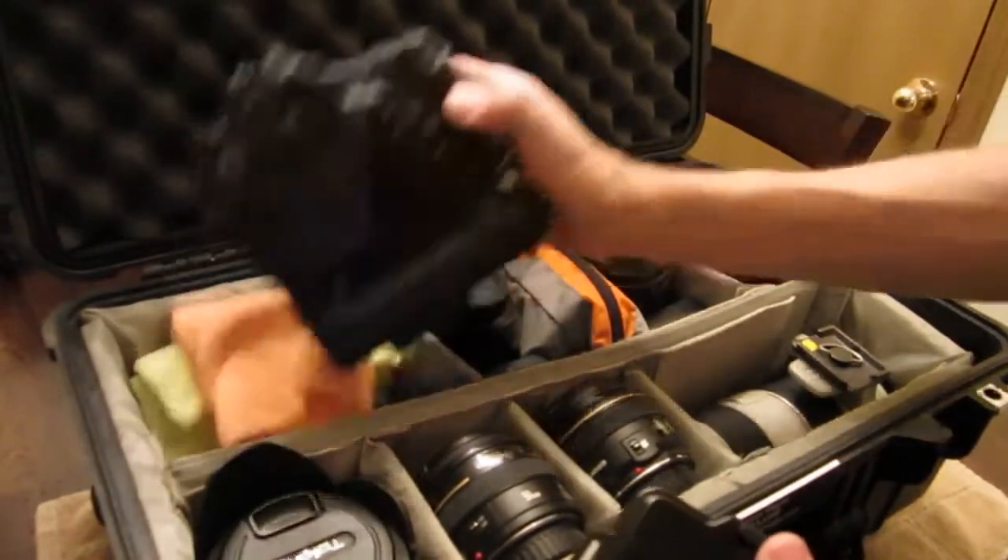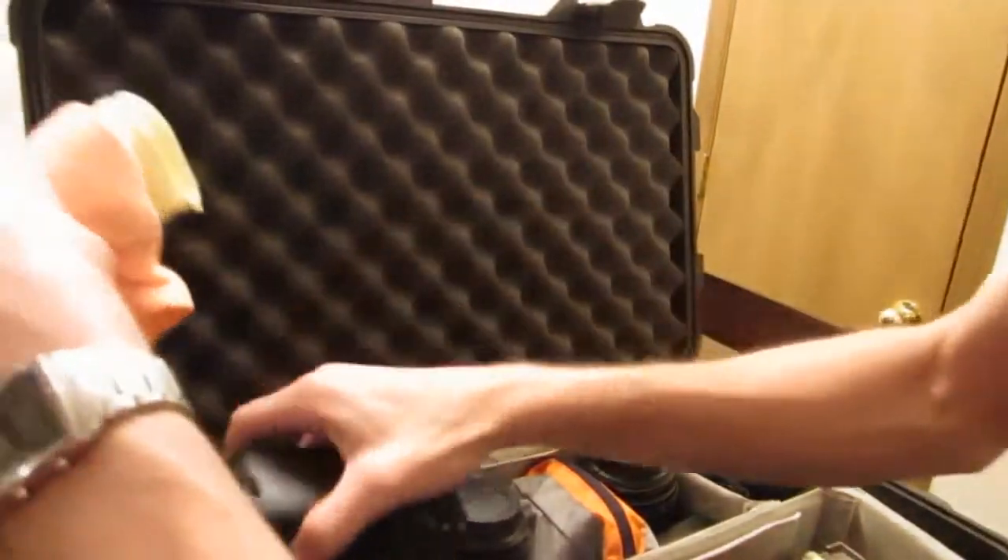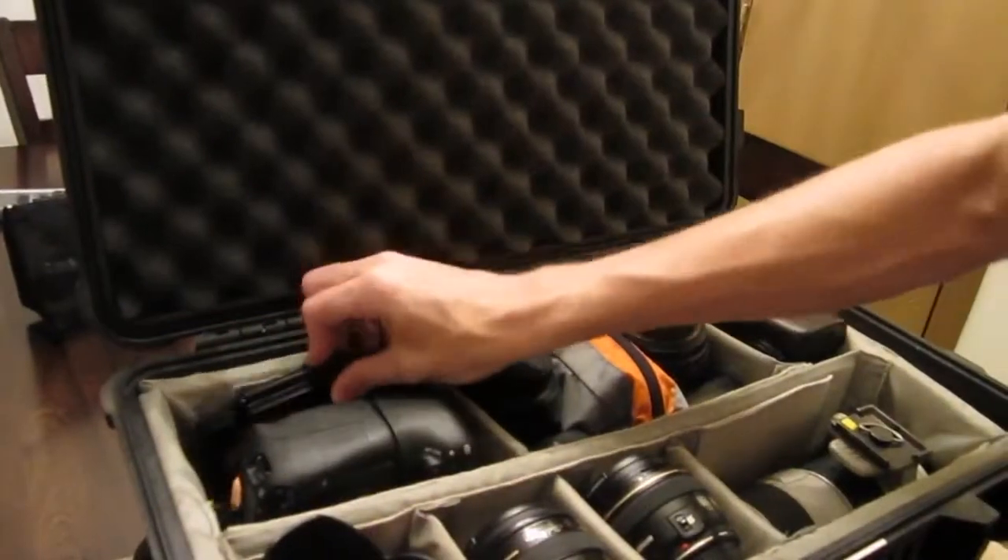Just got some claws here that we keep for cleaning lenses. This is a 60D with the grip, so that goes in this section, the claws down here, and that guy lives there.